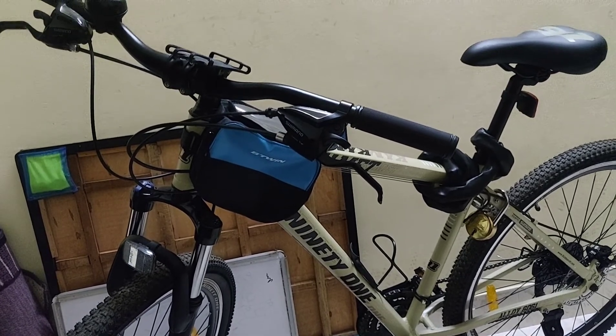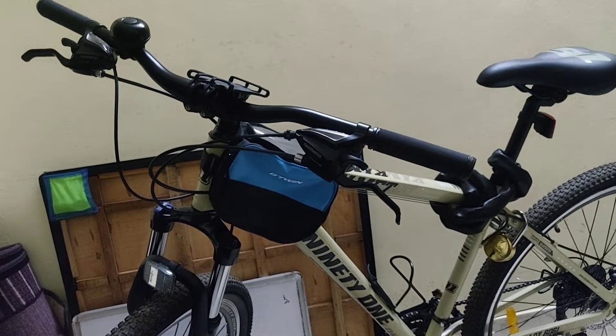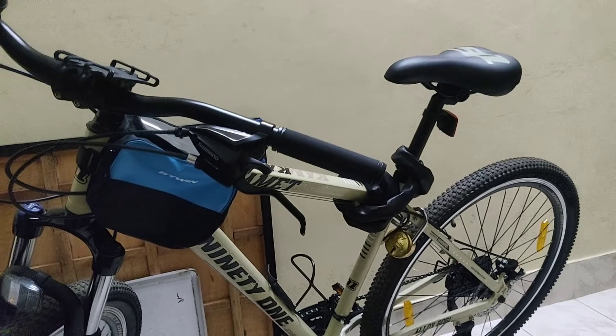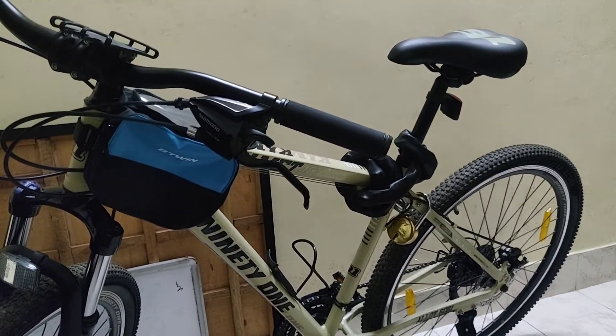In the coming months we will give a full review on this cycle because we have completed almost two months on this bike and it is very nice. There are some problems with gear shifting and all, but we will explain that in tomorrow's or the next video.